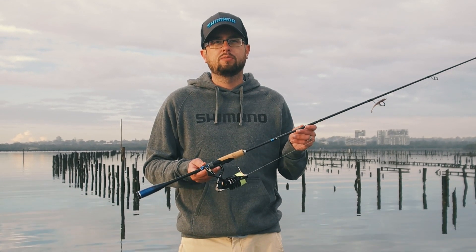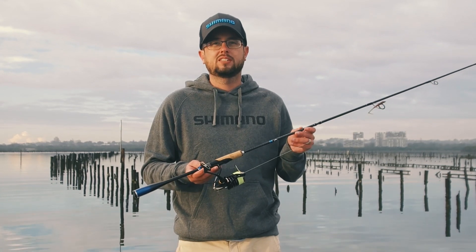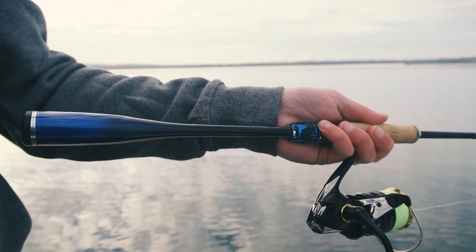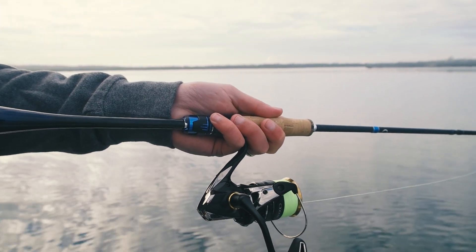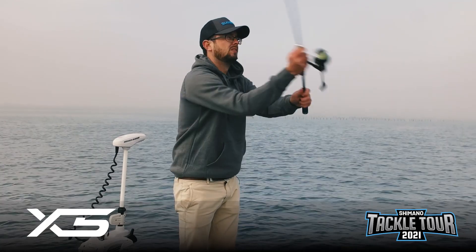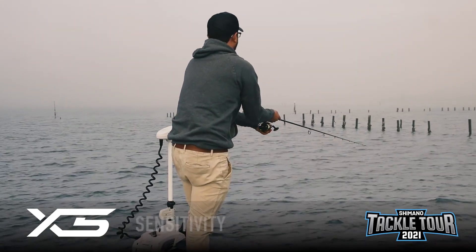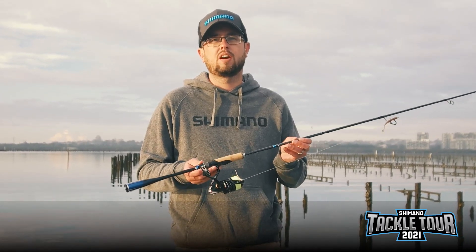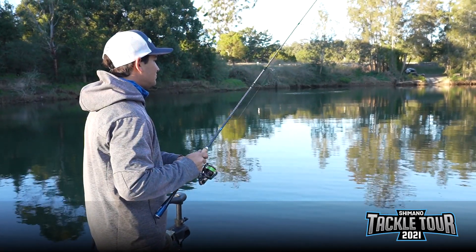G'day guys, Jordan McEwen from Shimano here. Building on the success of the 2020 T-curve, Shimano Australia has designed the T-curve Premium Series dedicated to Australia's finest lure anglers. In designing this series, we've used Shimano's exclusive X5 blank construction for sensitivity and response. All the actions are designed for Australian lure anglers and Australian species.